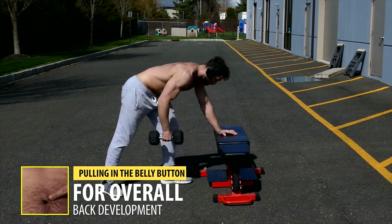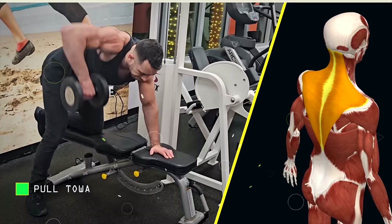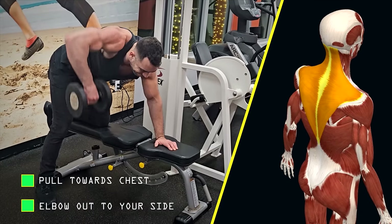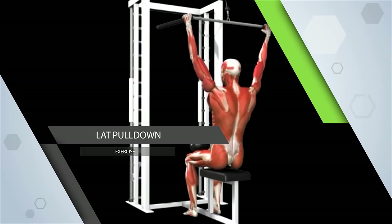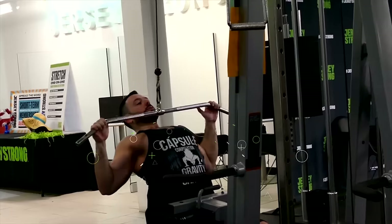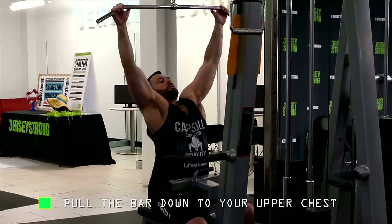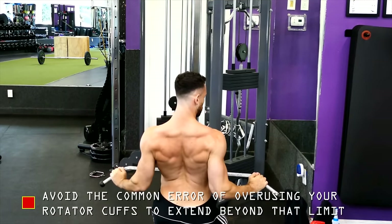You can perform the one-arm dumbbell row pulling to the belly button for overall back development, or you can pull to your chest with your elbow out to your side for more upper back development. One last excellent key exercise for your back is the lat pull-down, which, as the name implies, is going to help you develop your lats. Make sure when you do these, you just pull the bar down to your upper chest — don't make the common mistake of using your rotator cuffs to pull further than that.